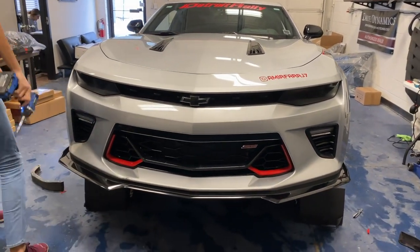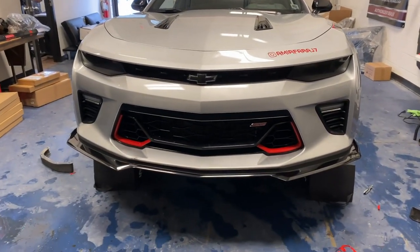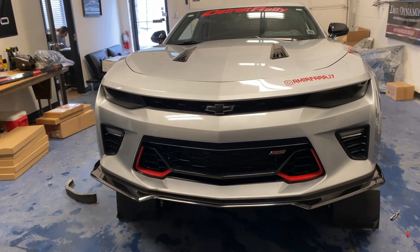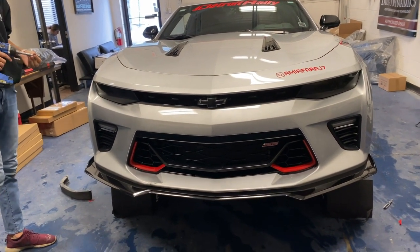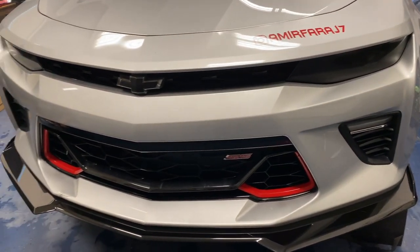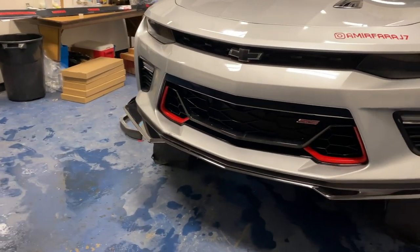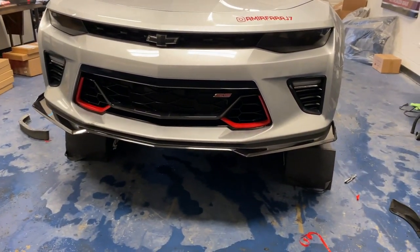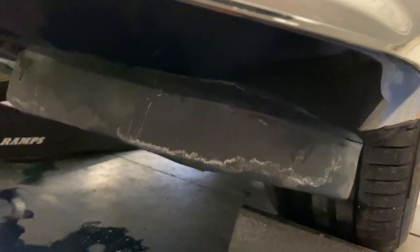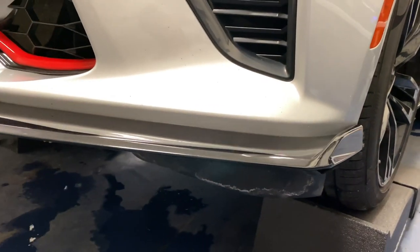That looks great! It really fits the car. You think it's better than the ZL1 style splitter? Personally, yeah, I like it better — I think it's more aggressive, especially with the ends on it. It definitely pops out a bit more. If you put some red pinstriping on it, it'd be pretty dope too — it'd match with the red on it. Another great thing is these allow you to add the deflectors back onto the splitter as well, so you can see the splitter is on and the air deflectors are on too.